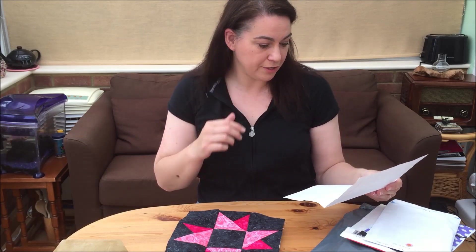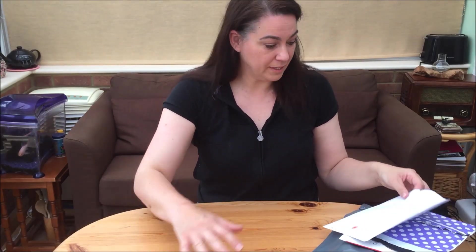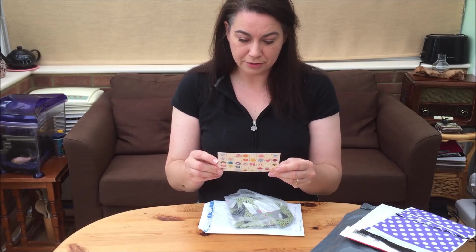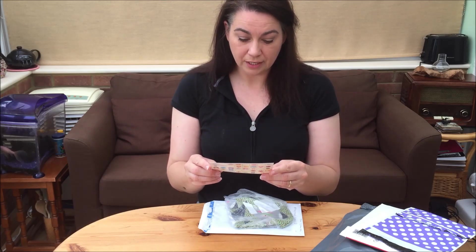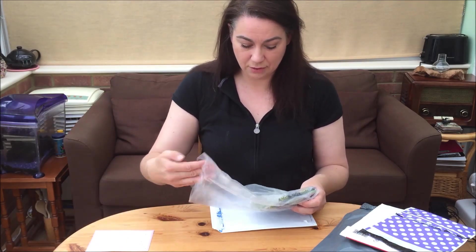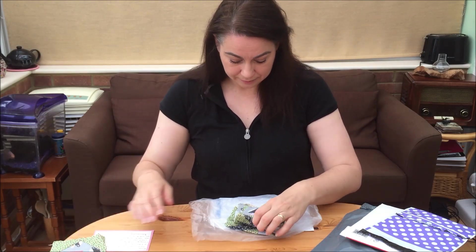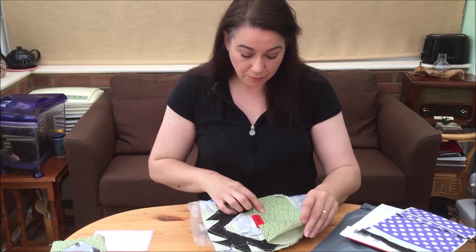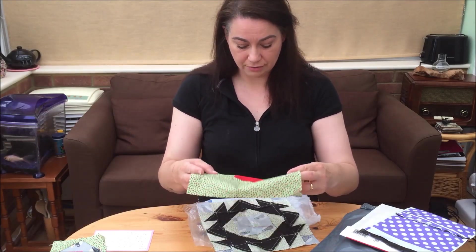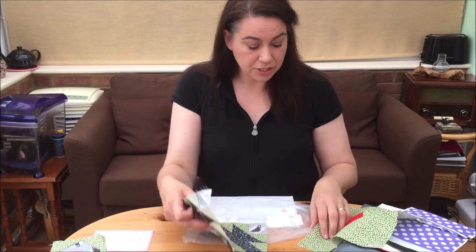The note reads: 'Dear Babs, here's your June block for our new block swap, I hope you like it, from Victoria Thompson.' I do, I love it, thank you very much Victoria! Another note — a cute little postcard: 'Babs, here is your block, I hope it fits into your quilt, I enjoyed making it for you. I have also enclosed a spare mistake block in case you can use it somehow. Michelle.' I'm sure I can! Oh, that doesn't particularly look like a mistake to me. Let's see what the actual block looks like — wow, that's beautiful! Thank you Michelle.